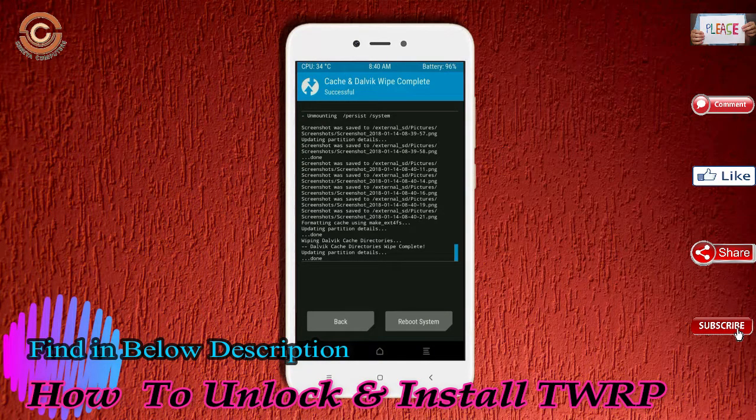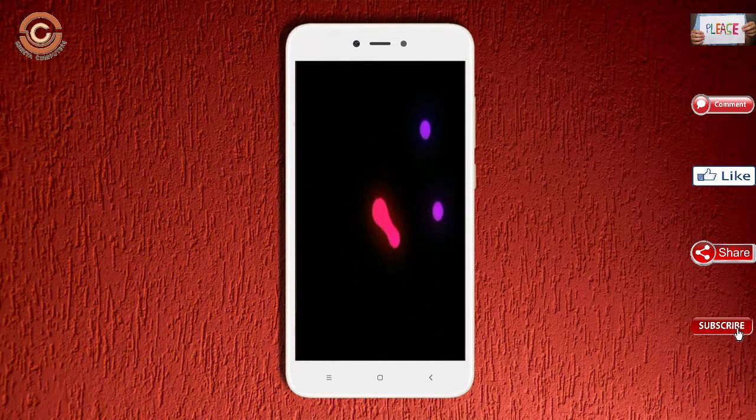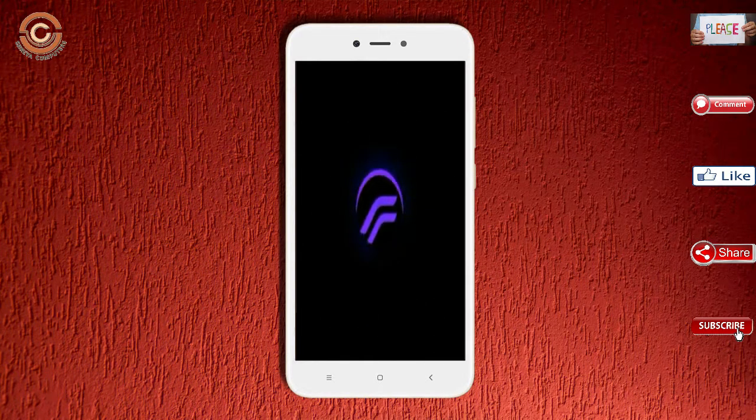After finishing all steps, we need to reboot the system. Press reboot system. It will take 2 to 3 minutes to reboot your device successfully. Then I will show all the features available in Oreo 8.1.